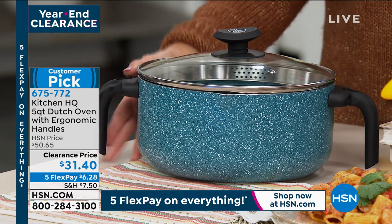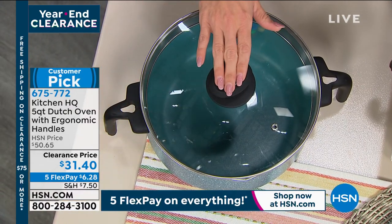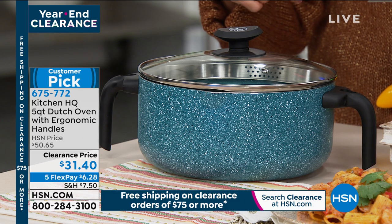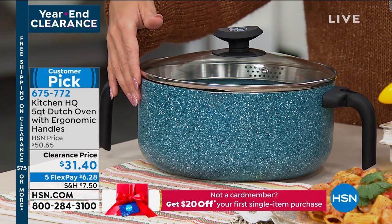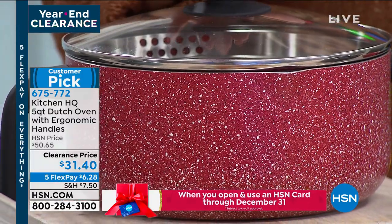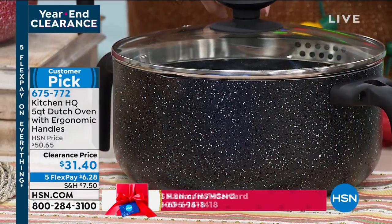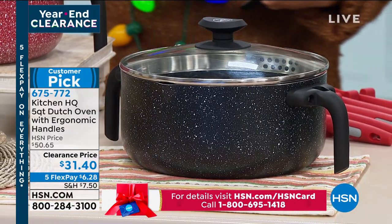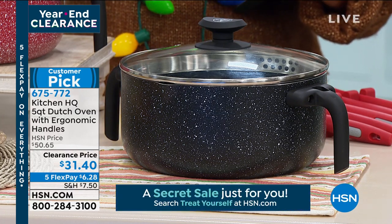It's non-stick and you can use it on any type of burner, including induction. It's nice and lightweight. It has 11 reviews and 10 of the 11 are a perfect five stars — that's pretty amazing. It's been marked down from $50 to $31 and change with five FlexPay. I love this farmhouse speckled look. It's available in teal, red, and black.